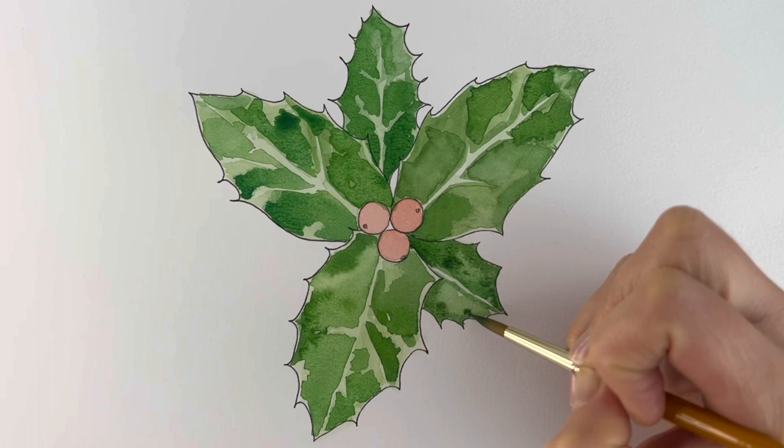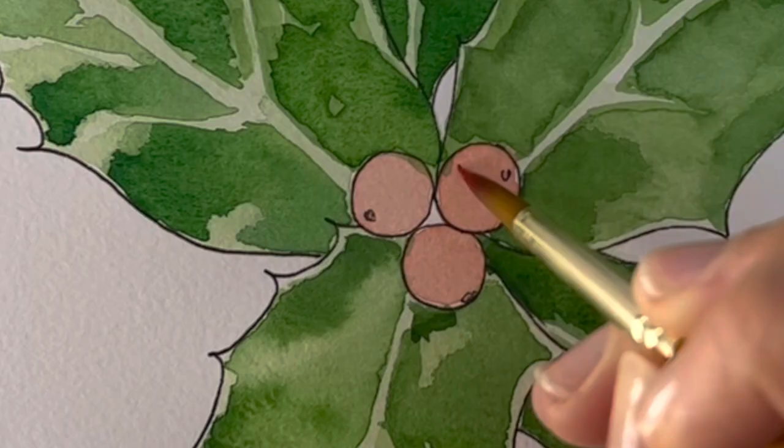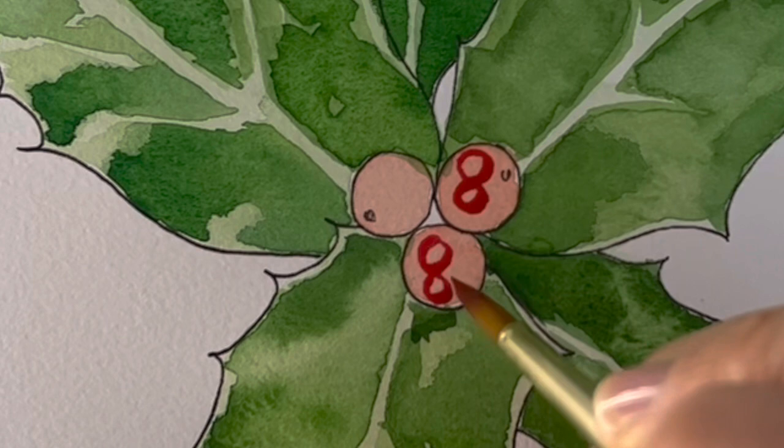Now I'm just going to let it dry for a bit. Now we're going to revisit these berries with a touch of crimson and a touch of scarlet — I'm just going to draw little circles so that we can see where the shiny bits are on the berries. I'm going to colour in the rest of it very carefully.